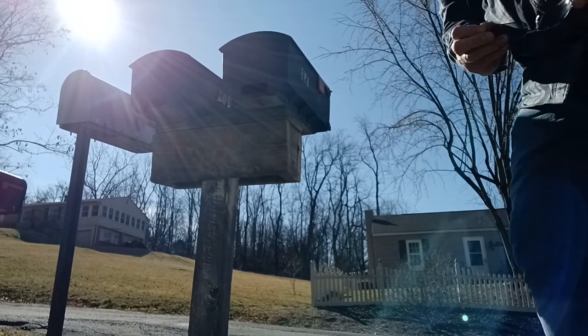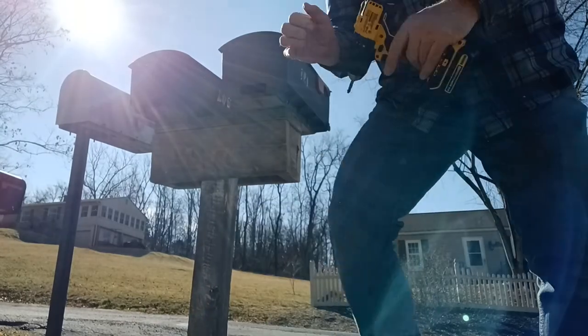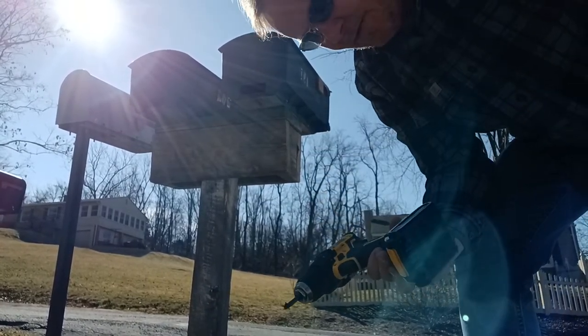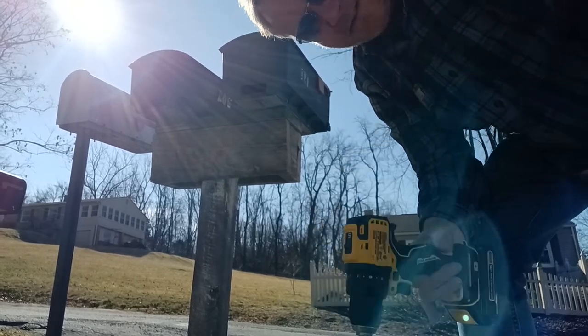Okay, I think you can see that pretty well. So what I've got here is a DeWalt cordless drill with a lithium-ion battery — 20 volt. They're a pretty good product made by DeWalt.